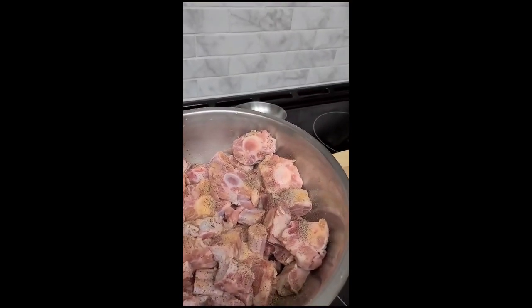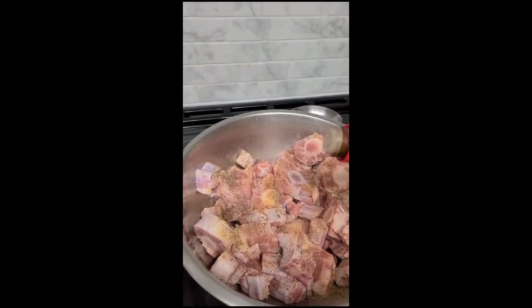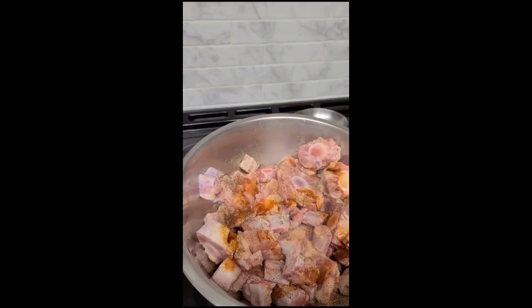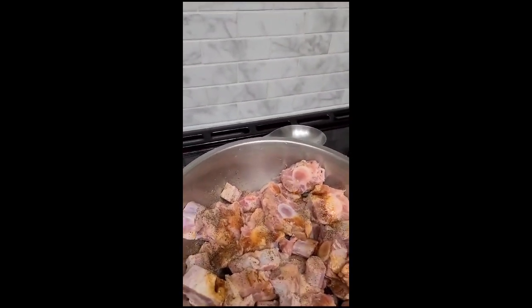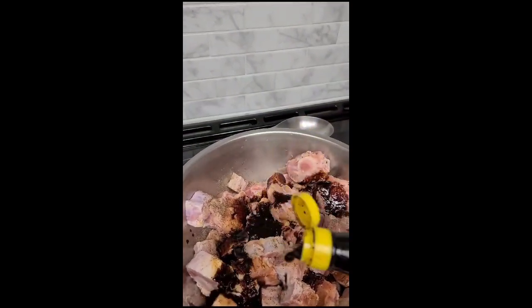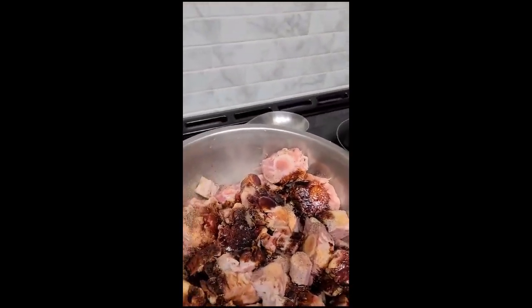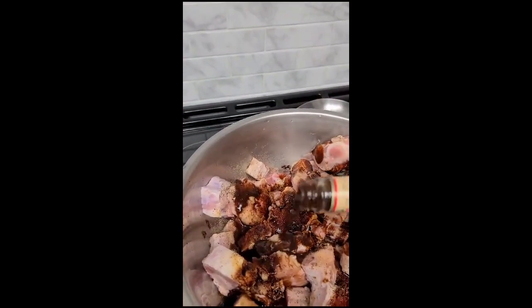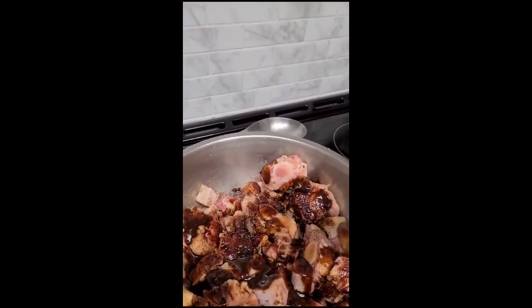Then I'm going to add all the wet ingredients. The first thing I'm going to add is just a little touch of light soya sauce, because that is salty. Then I'm going to add in the dark soya sauce, which is less salty and it will help give us that color we want when we start to cook it. And then of course our Jamaican pick-a-pepper sauce, and a little bit of oyster sauce.